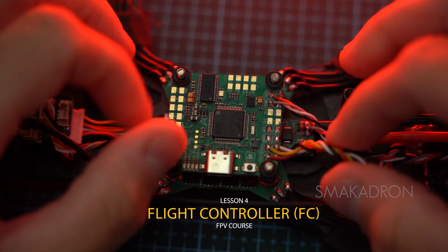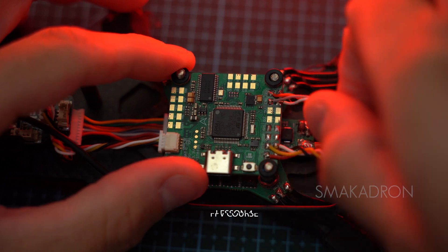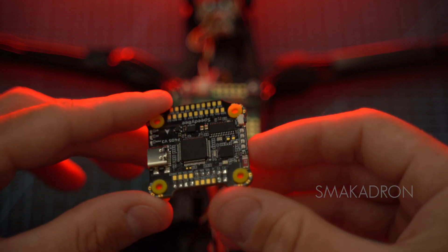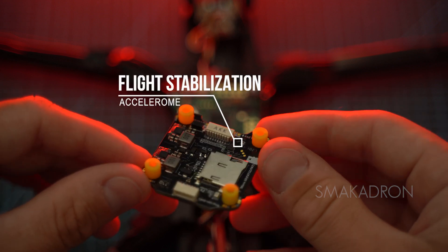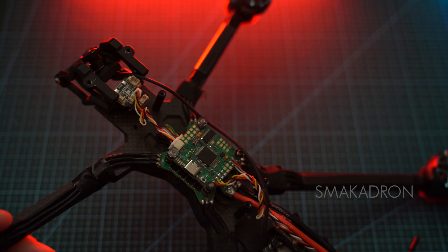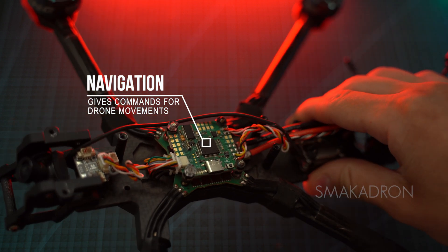The BEC, Battery Elimination Circuit, is built into the flight controller. It acts as a voltage regulator, reducing the voltage from the main LiPo battery — for example, 6S 22.2V — to a lower constant voltage such as 5V or 9V, and eliminates the need for a separate battery to power the electronics. Almost all flight controllers have a 5V BEC to power the radio receiver, GPS, etc.